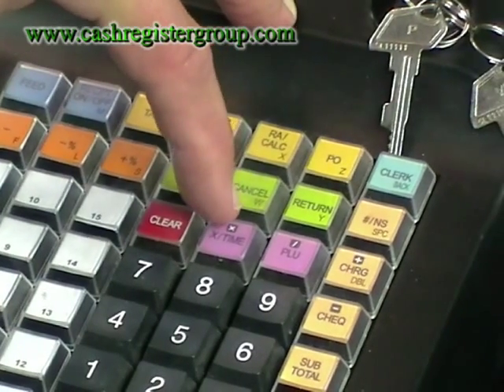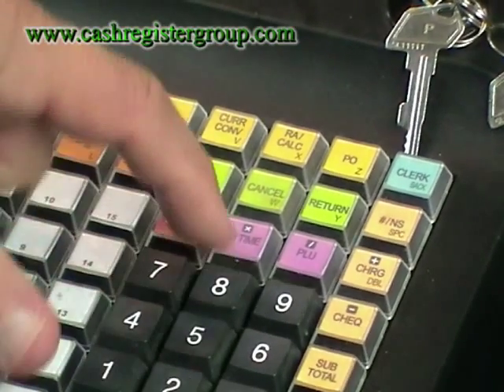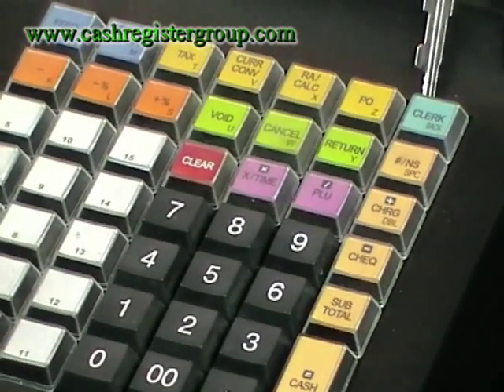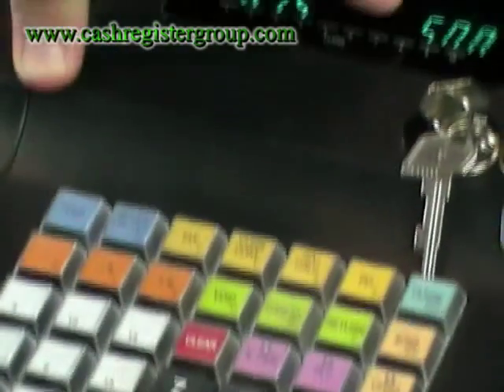You've got multiple buttons. If somebody buys 5 items, you can do that very quickly by pressing 5 then times, entering the amount — £1 — and then pressing the relevant department. As you can see there: department number 1, a count of 5, £5.